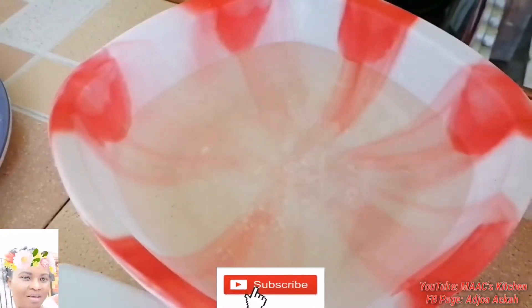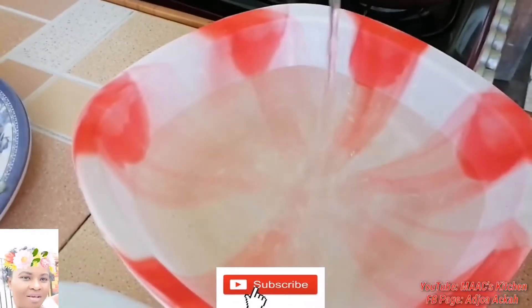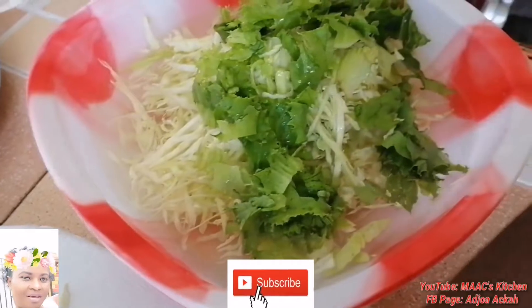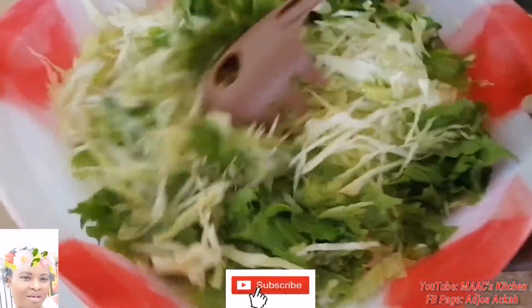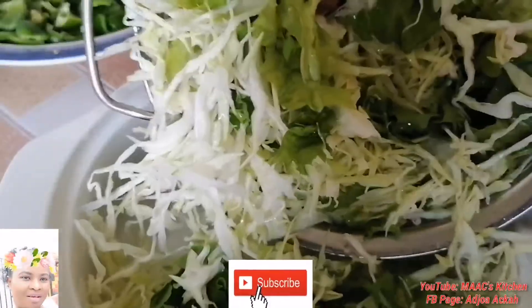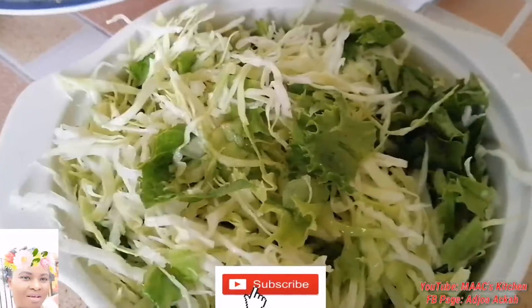I just added vinegar to the water to wash the vegetables that are chopped very well. I'm adding everything to the water, and I usually don't like washing it with my hands after chopping — I just try to use a spoon. Then I strain the water and I'm putting it into my bowl for the salad.